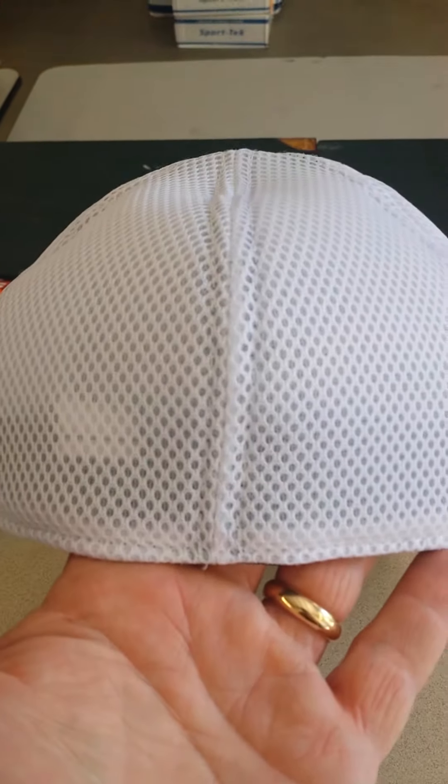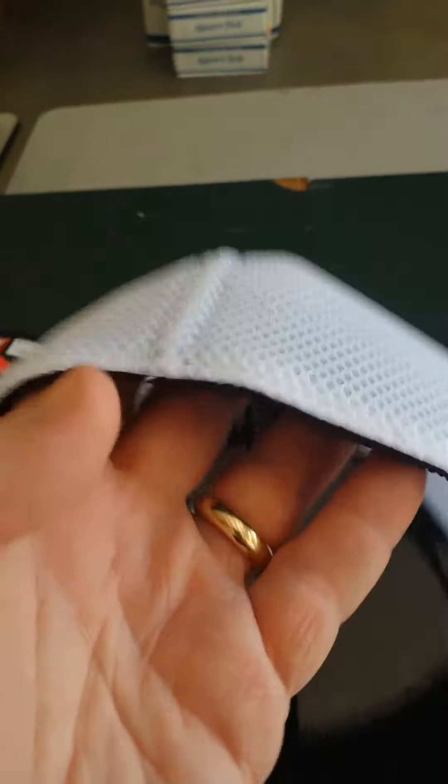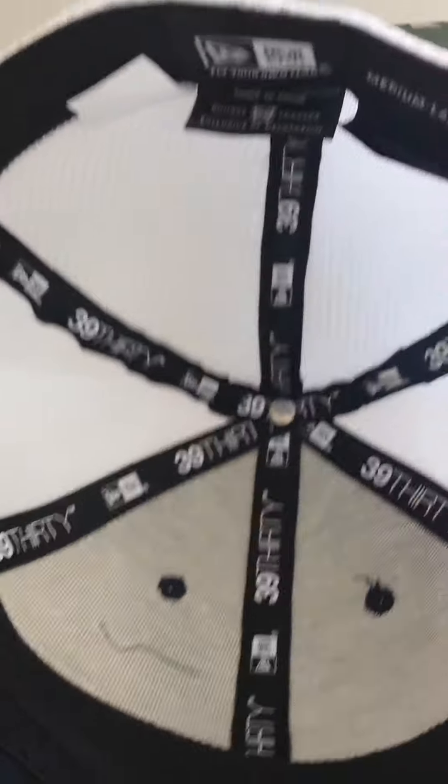The next hat is a New Air, distributed by Port Authority. It has a 3930 brand on the inside. As you can see, it's also an elastic closure as well.